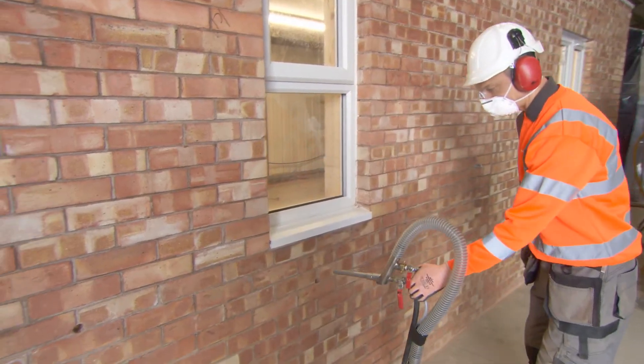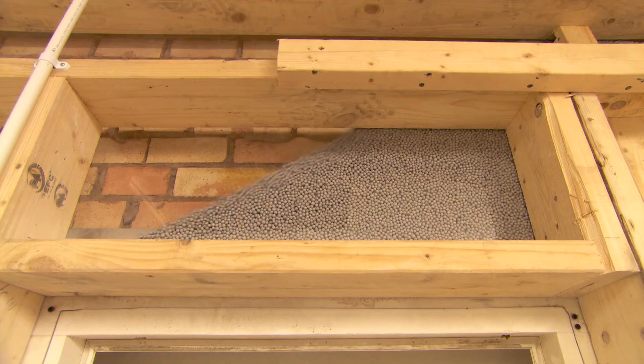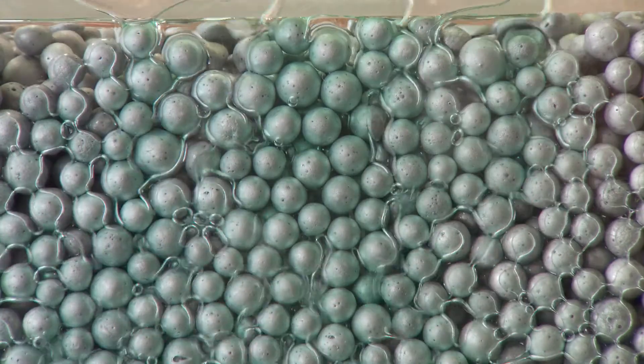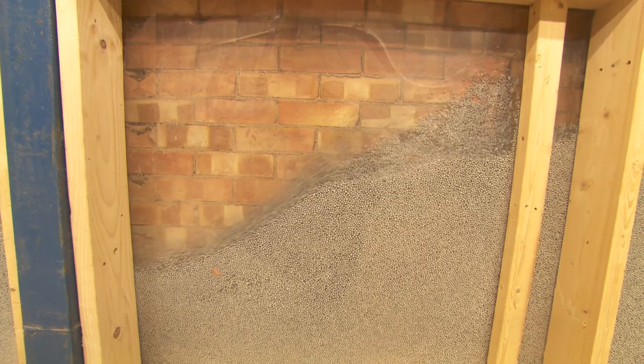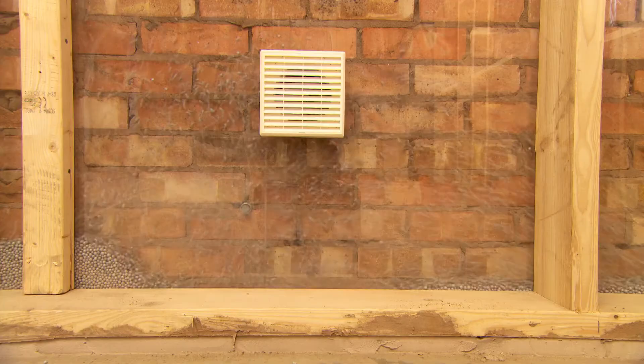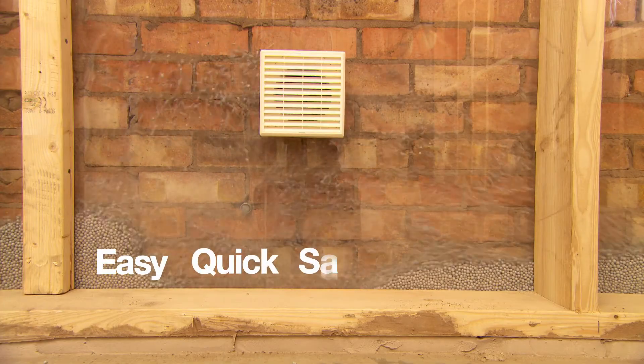Whatever your priority — ease and speed of installation, total coverage, outstanding thermal qualities, or the avoidance of damp problems in future — make blown bead your first choice when it comes to cavity wall insulation. It's easy, quick, safe and superior.